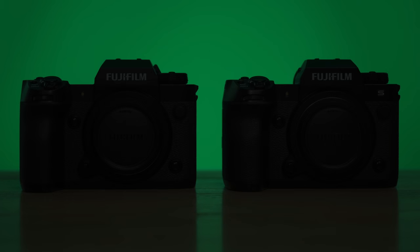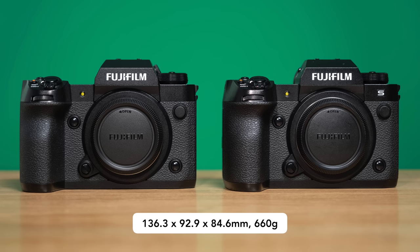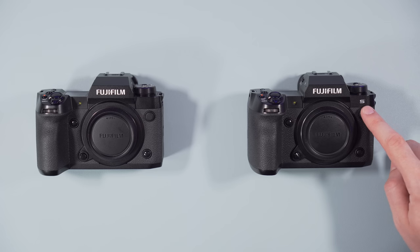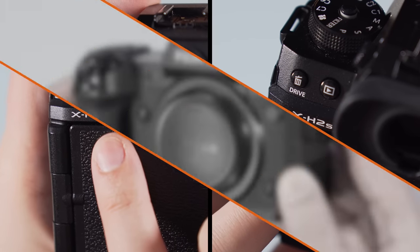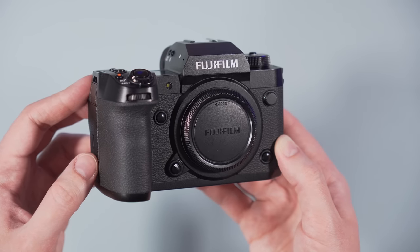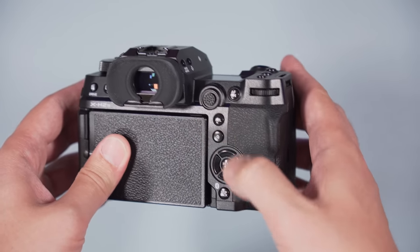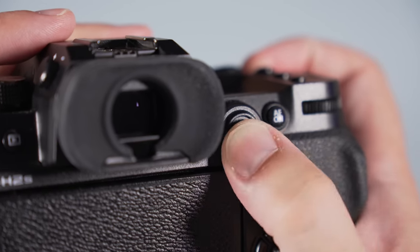These two cameras are identical, and I mean truly identical. The dimensions are the same, the weight is the same, the design is the same, and also the button layout and all the physical controls are equal. The only way to tell them apart is with the S at the front of the XH2S model, and of course the name at the rear. They are weather sealed and the build quality feels really good, probably the best camera body Fujifilm has ever made for the X-Series. The grip is large and deep, with enough space to rest your fingers comfortably. The buttons are nicely rounded, easy to press, and they provide very good feedback. The autofocus joystick is large and precise to use, much better than what you find on the XT-Series.